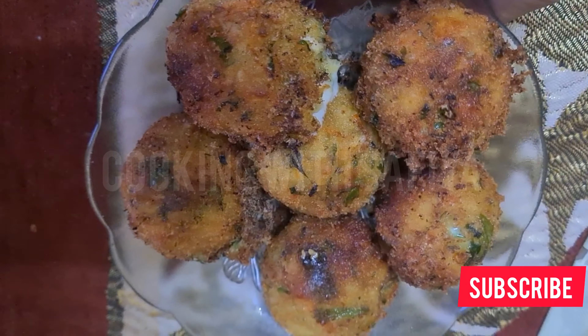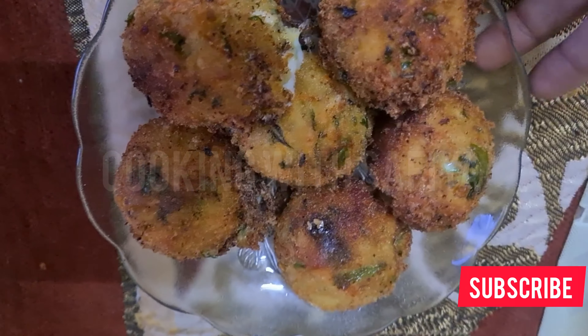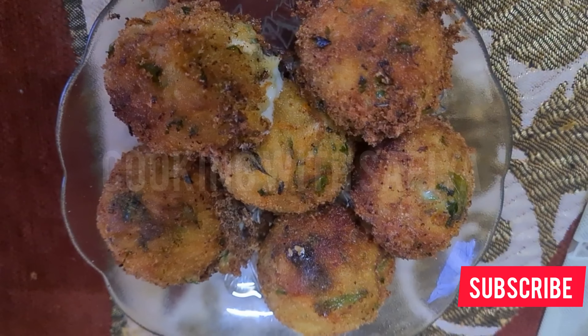Hello friends, welcome back to my channel. Today we are going to make a chicken cheese ball. Let's get started.